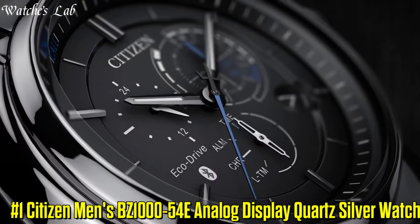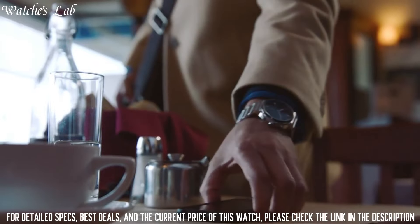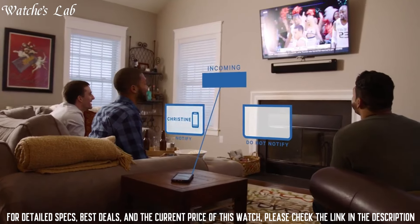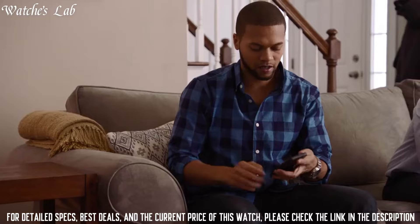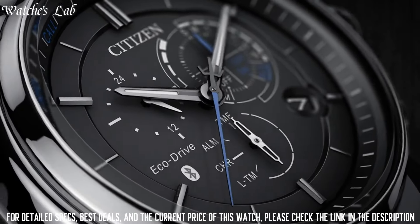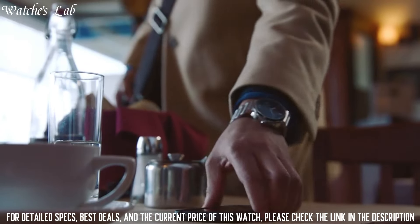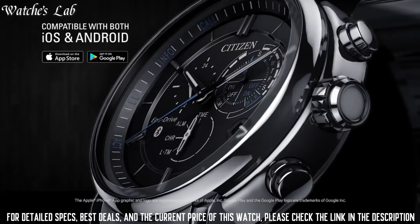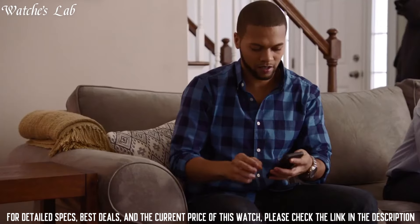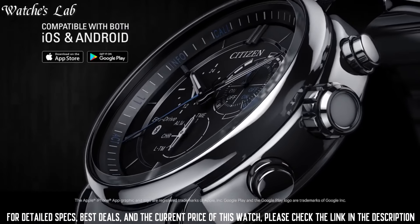Number 1. Citizen Men's BZ1000-54E Analog Display Quartz Silver Watch. Case Diameter 46mm, Case Thickness 14.5mm, Band Material Stainless Steel, Band Size 8 inches, Band Width 25mm, Band Color Silver, Dial Color Black, Bezel Material Stainless Steel, Bezel Function Stationary, Calendar and Date, Item Weight 430g, Movement Quartz, Water Resistant Depth 330ft, Item Shape Round, Dial Window Material Type Mineral, Display Type Analog, Clasp Push Button Deployment Clasp, Case Material Stainless Steel.